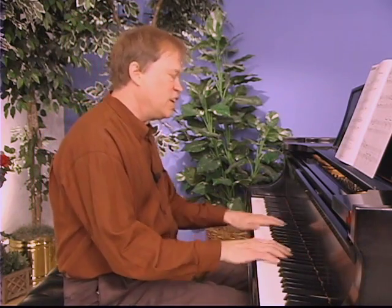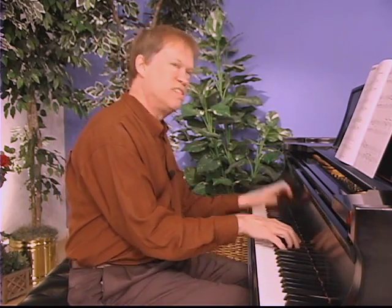We think of ragtime a lot of times, or we're thinking of really fast pieces, you know. Ragtime isn't always fast. In fact, most of the ragtime is slow.